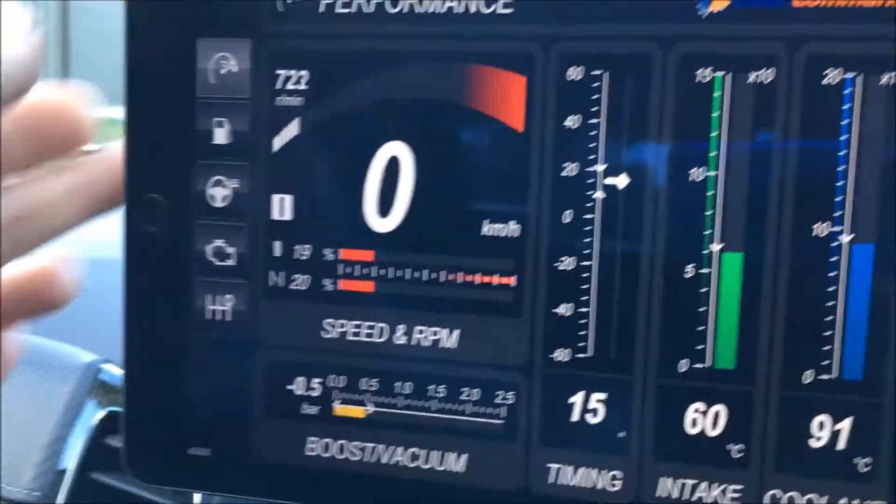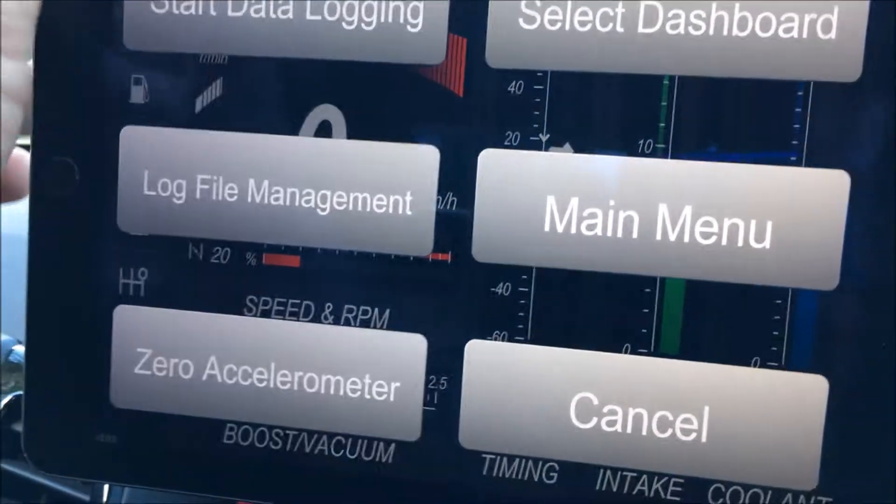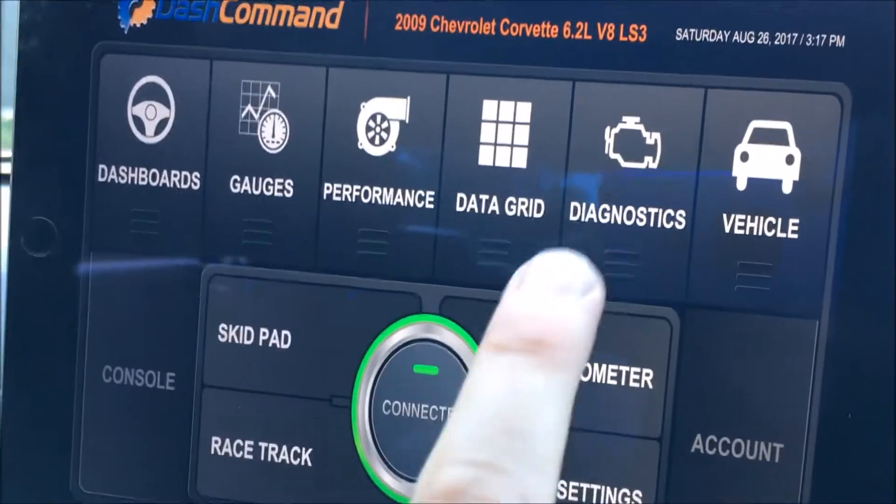It just sits in your OBD2 port and has a little Wi-Fi adapter that you need to connect your device to. Going back — some more features — and I'll get out of this menu, so my menu is...